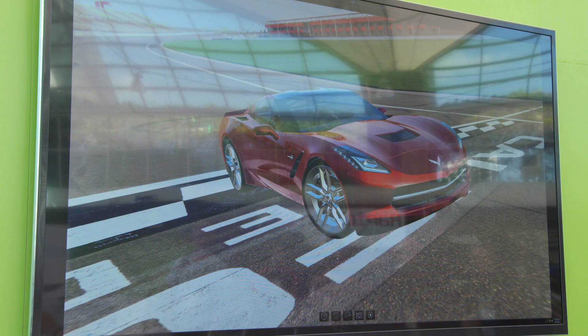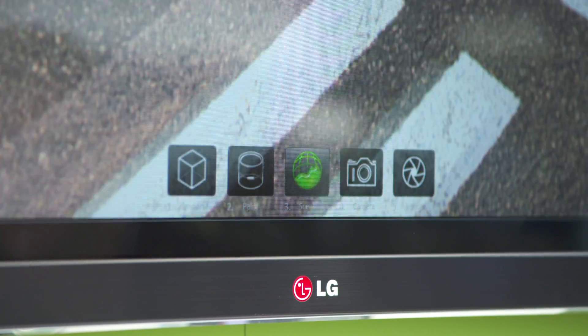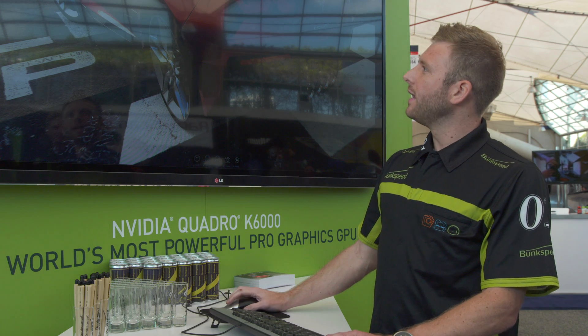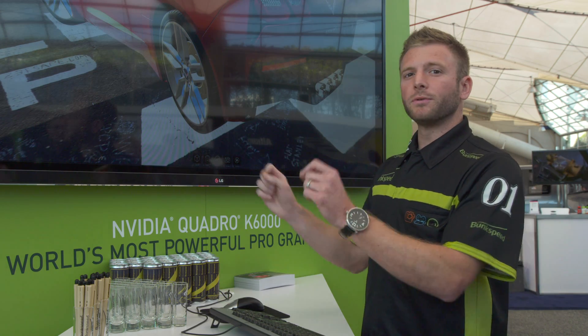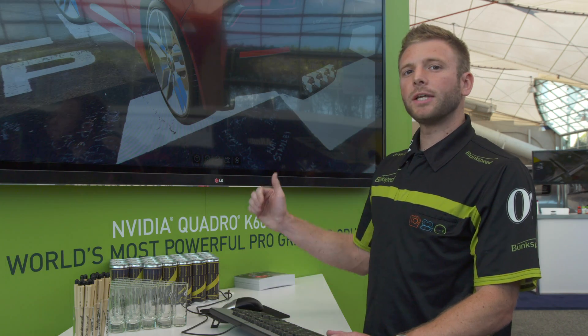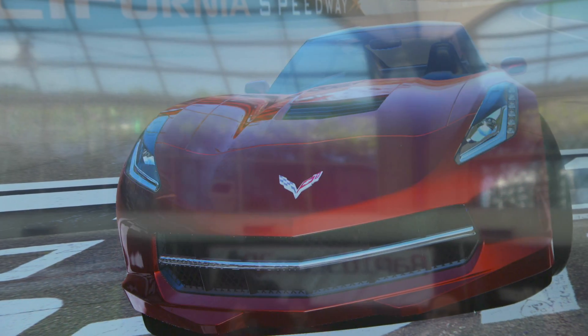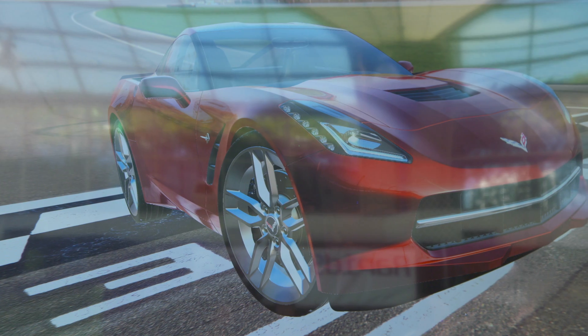In our new easy mode, which is only five buttons on the bottom of the screen, you import your model, paint your bottle, and then choose your environment, all using easy drag-and-drop technology. Then set your camera — maybe we want to go to the front of the vehicle here — and as you can see it's really easy to manipulate, very fast with that K6000.